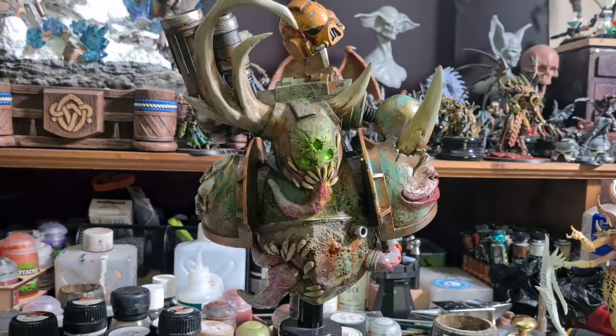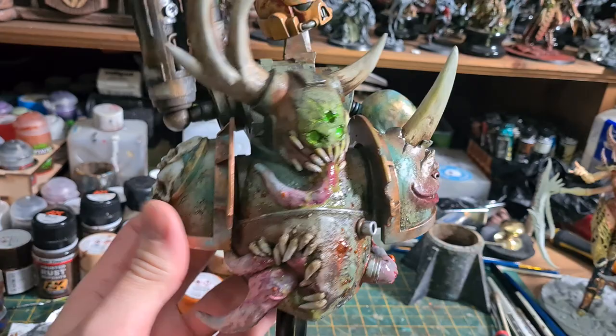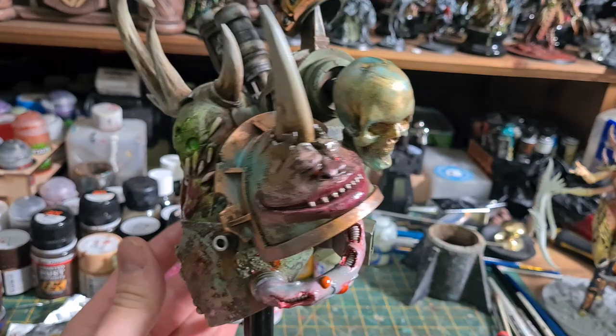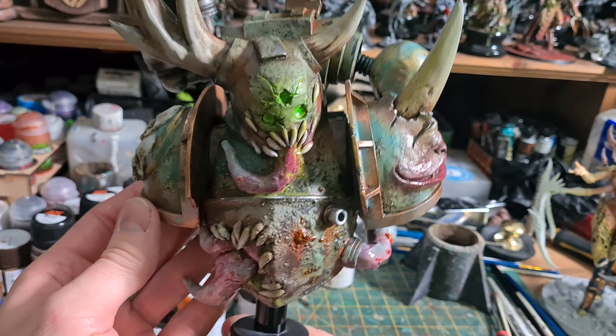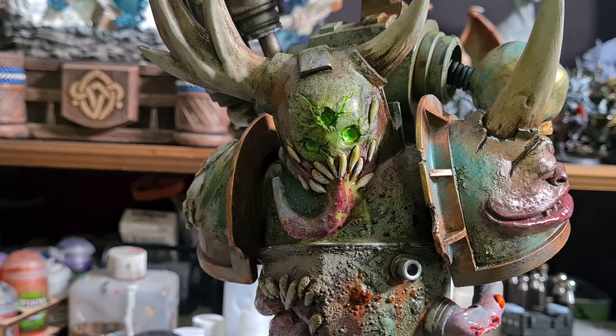Hello and welcome to the video where we're going to be putting together this Death Guard Space Marine. This is a quick project I actually started several months ago, but it's been sitting on the shelf half finished. I've reached a sort of pause in my previous project, and while I ponder where to go with that one, I thought I'd do a quick project as a bit of a palette cleanser. So I thought I'd pick this back up off the shelf and finally finish it.